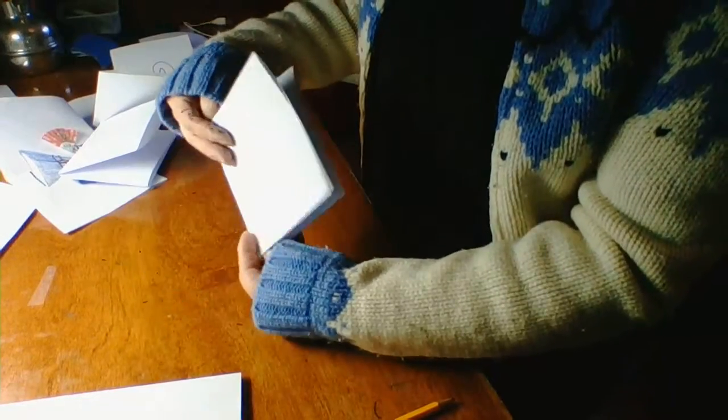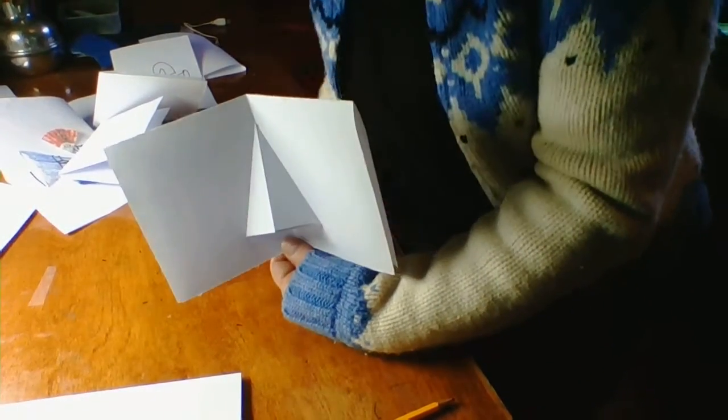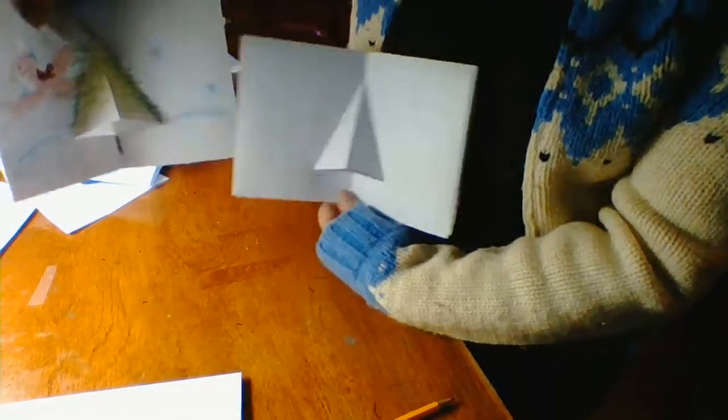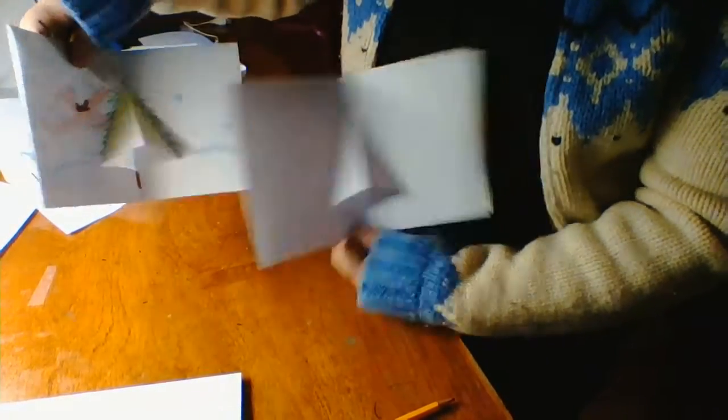It's pretty much going to make itself. You might have to hold it down here. Christmas tree! That is the Christmas tree — outside, inside, however you want to do it.